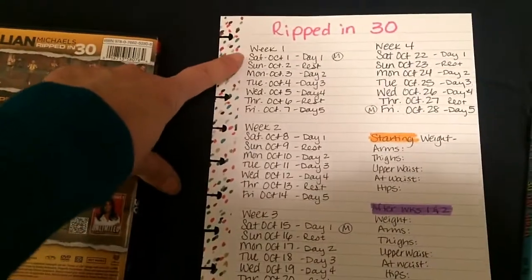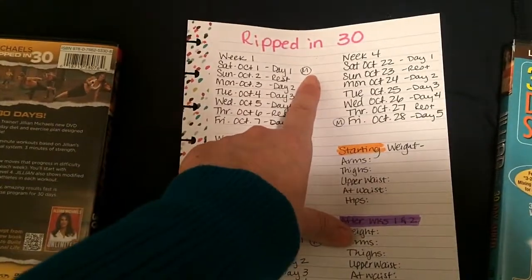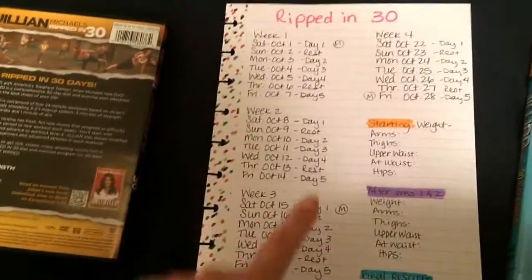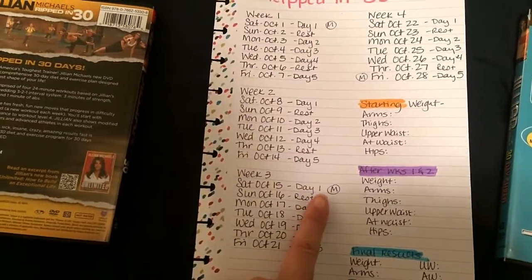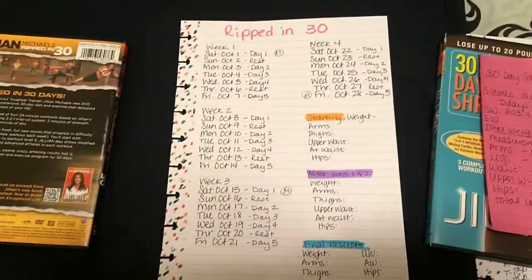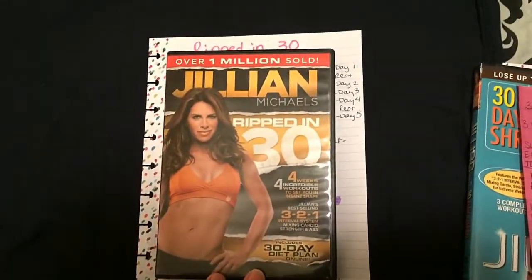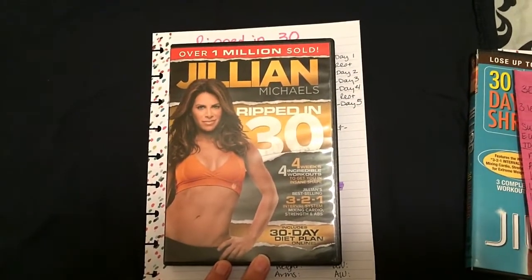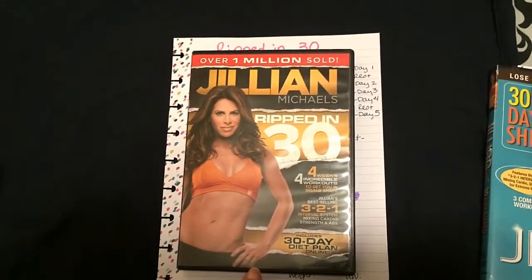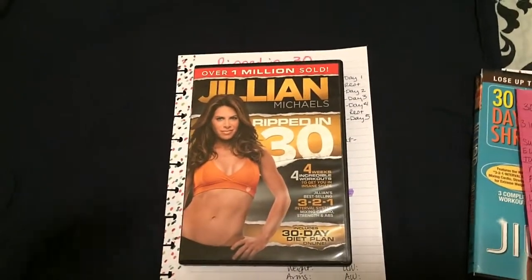My plan is to start October 1st, taking rest days on Sundays and Thursdays, with my last day being October 28th. I'll take measurements on the 1st, on the 15th which is my birthday, and then again on the last day. If any of you have Ripped in 30 and want to join me for this challenge, let me know in the comments below — I'd love to hear from you. And if you've done this video before, give me any tips. Thanks for watching and I'll talk to you all in the next video!